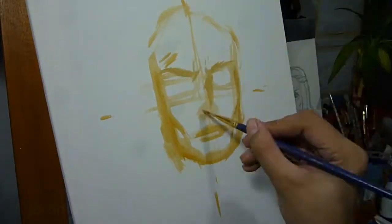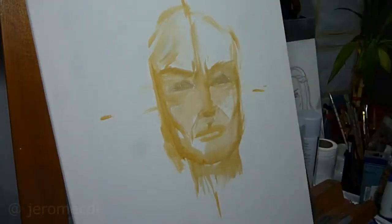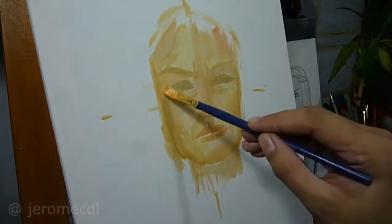Hello everyone! Thanks for watching my second painting video here on my channel. As you may have already guessed, I will be doing a series of paintings for Game of Thrones characters, and I'll kick that off by painting the one and only Queen Cersei Lannister.